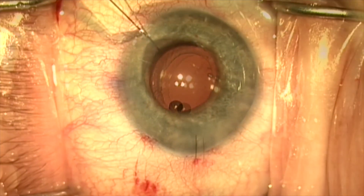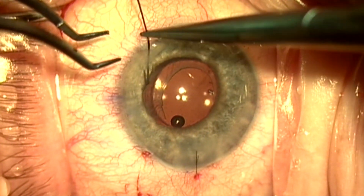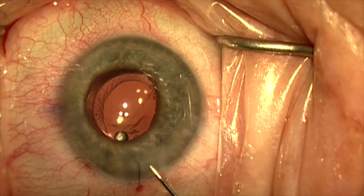We create a physiologic pressure within the anterior chamber and the case is completed. Thank you for your attention.